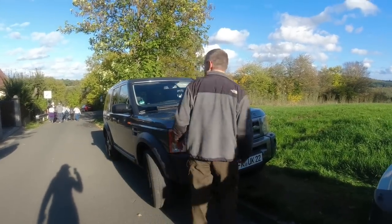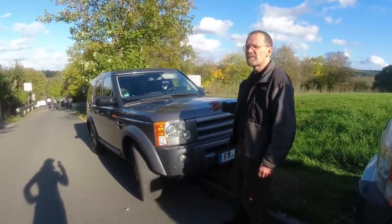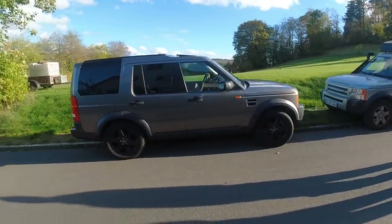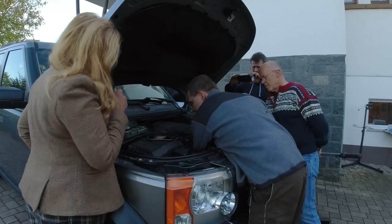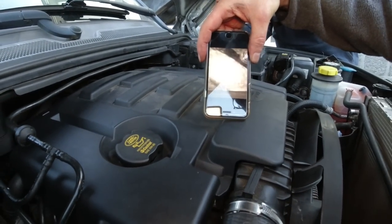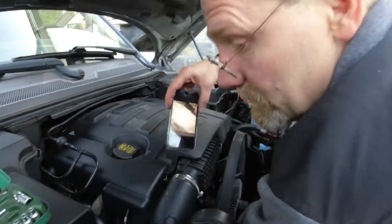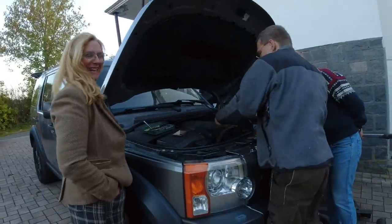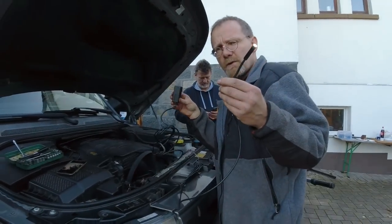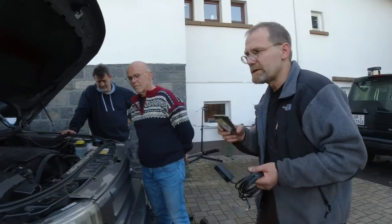Martin's Land Rover Discovery 3 is a 2008 with 246,000 kilometers. It made it today all the way from the Black Forest up here — that's at least 300 kilometers in one day without breaking down. I'm checking what oil pump Martin has in his 2008 Discovery 3. I told him if he drives home, it can fail. Using my inspection camera, I can see it's a 6600 AE. An AE is already a new pump. This is a Deep Stash Camera from Amazon — about 13 to 25 euros. A good deal.